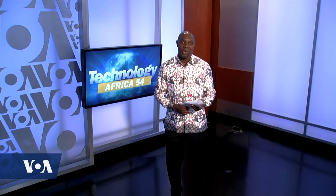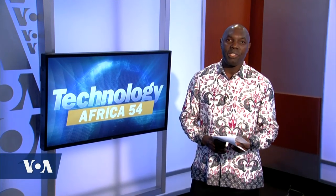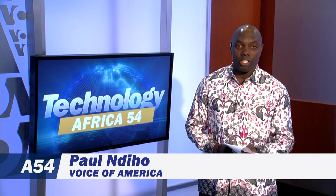It's time for a technology report. Joining us now to tell us about something new in the kitchen is our tech reporter Paul Deholt. Hello Esther. Online cooking videos come in handy, but using mobile devices in a kitchen can get messy. A New York University student has solved that problem by turning the traditional apron into a remote control. Tina Trinh has more.